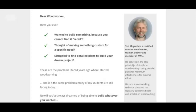Alright, hey, what's up? We'll be doing a woodworking guide review that I found out about. You can click the link below to get to this page. It's by Ted McGrath. He's a certified master woodworker.